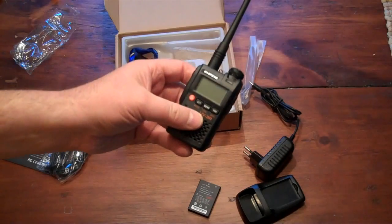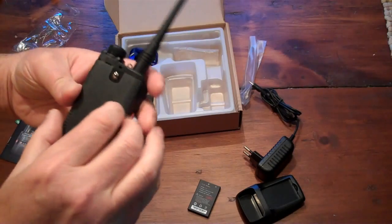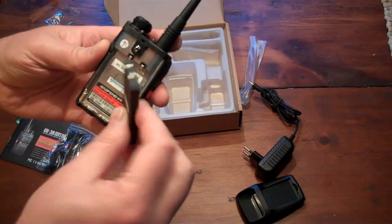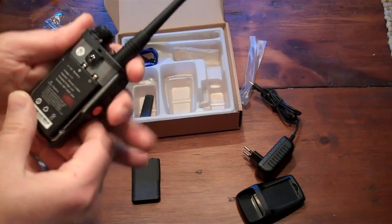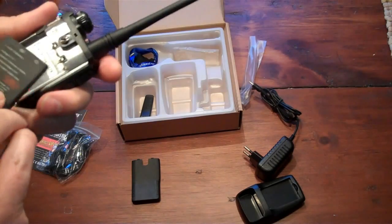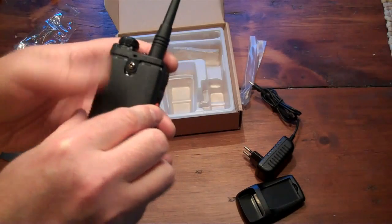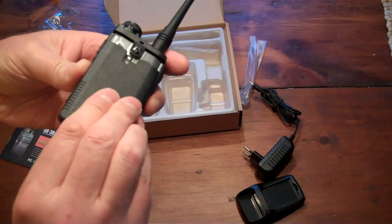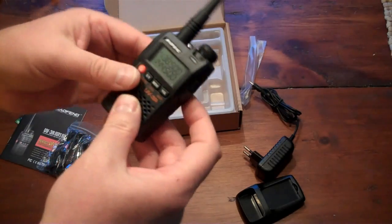Let me get the battery in this. I was mistaken — you don't have to take that screw out to get the battery in. It doesn't seem like it's going in... there we go. That battery clip isn't really held in that strongly.